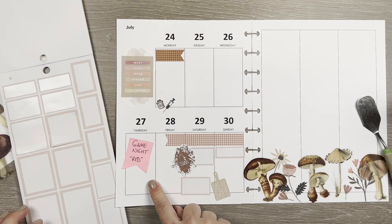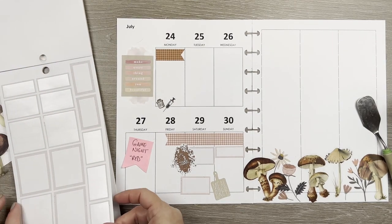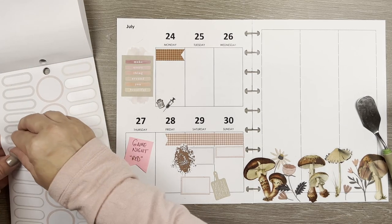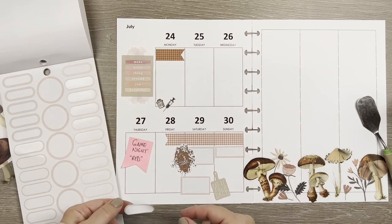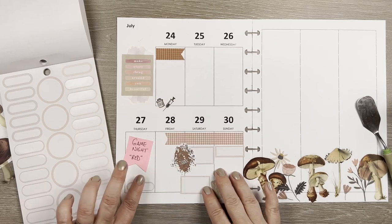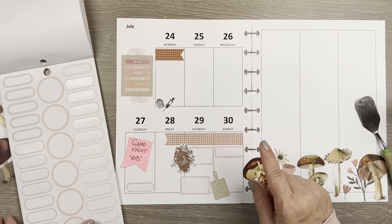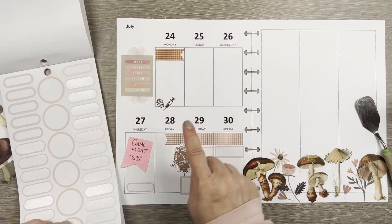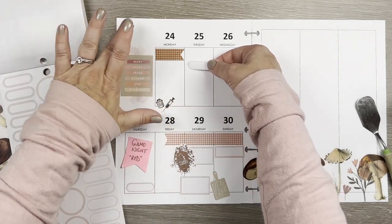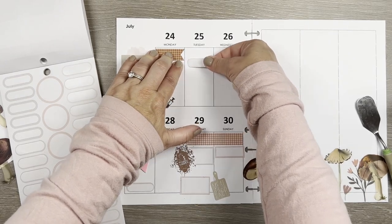The last one is game night, which is happening. I don't need a sticker as big as these — I could use the rounded ones. I'll also use a rounded sticker for my daughter's appointment on Tuesday because I don't need as much information for that. I don't want just one rounded sticker so pairing them makes sense.